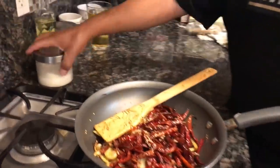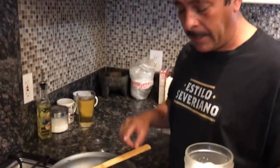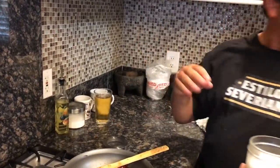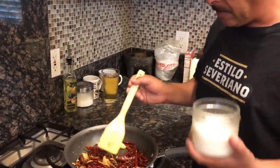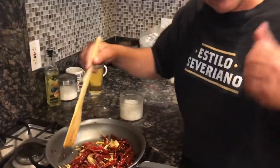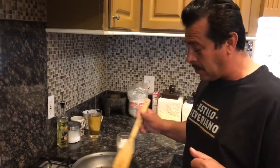Si vieran qué bonito. Le vamos a echar sal de mar. Esto es lo que va a llevar: sal de mar, una taza de chiles de árbol, la mitad de una cebolla, tres ajos, una cucharada de ajonjolí, y sal al gusto. Van a ver qué fregón va a quedar. Al final también vamos a preparar un aguachile Diablo estilo Severiano.